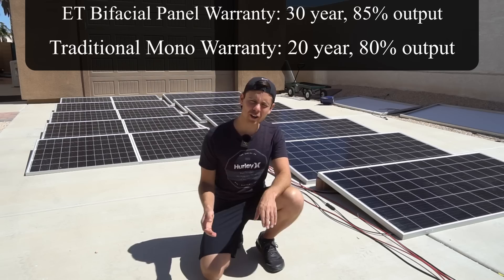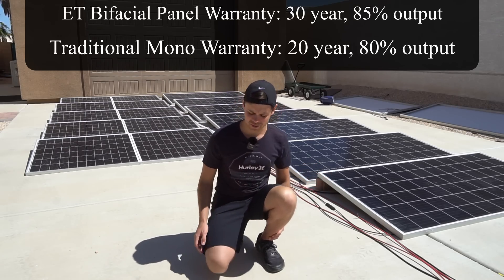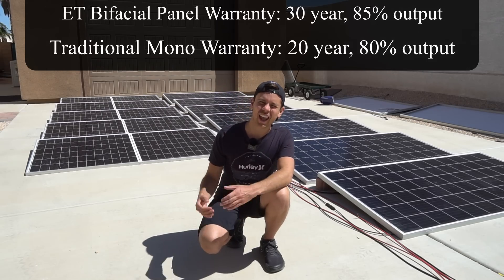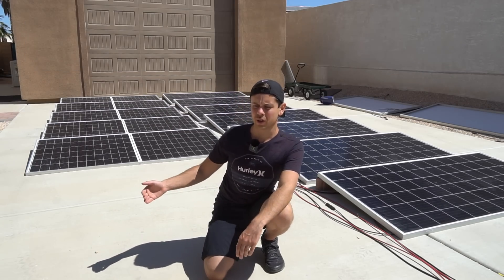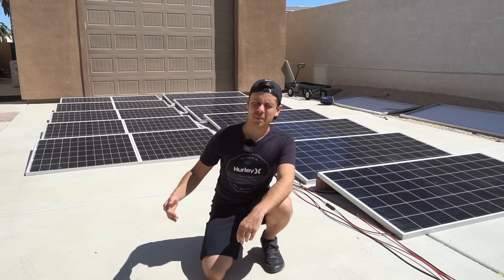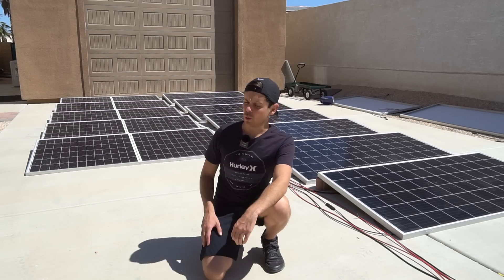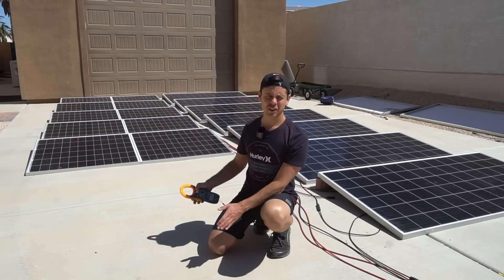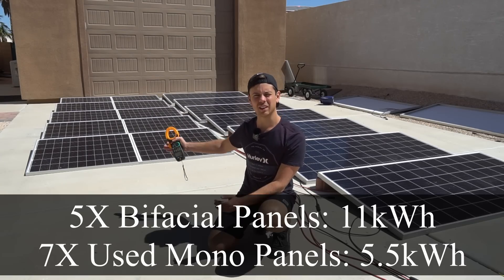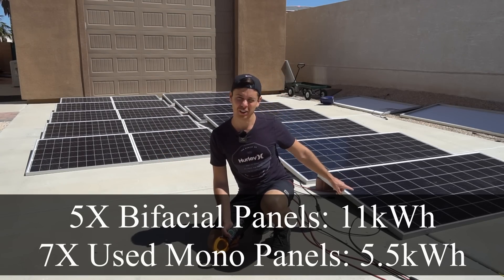The bifacial solar panels have a 30-year, 85-percent output warranty, which compared to a traditional monocrystalline panel is really impressive. Solar panel warranties are very conservative because they have to guarantee that output no matter what, so I would not be surprised if these bifacial panels retain over 90 percent of their output after 30 years. Yesterday the bifacial array pulled 11 kilowatt-hours and the Jenco array only pulled 5.5.